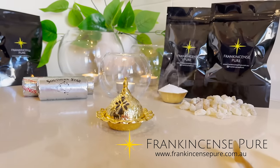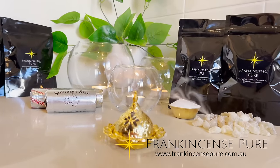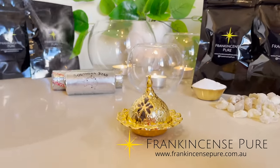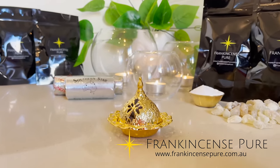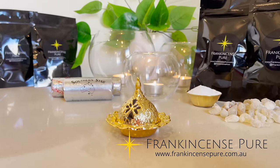It's a good idea to rotate the resins so that they can be evenly heated and melted on top of the coal. That's the frankincense oils that you see there — a nice, wispy, enchanting, and mesmerizing visual.